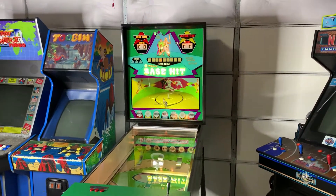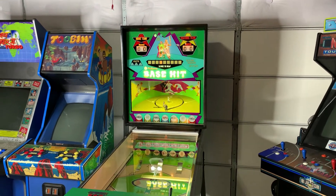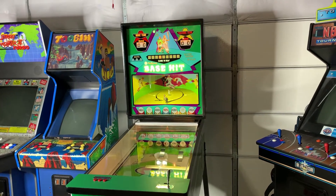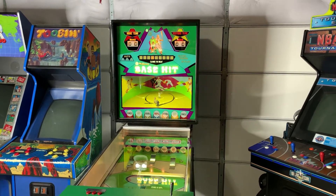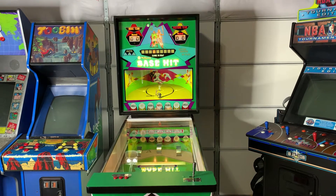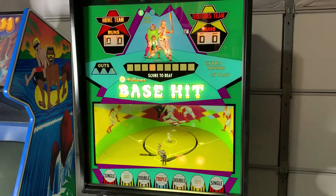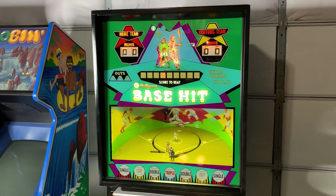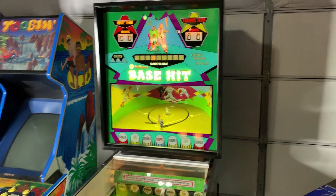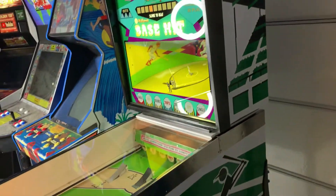What's going on guys, welcome back to a rare video game video. I wanted to put a quick video up and show you guys the newest addition to the garage. This is not mine, this is my dad's. He bought this — I want to say like eight years ago — and it is an electromechanical pinball machine from Williams called Base Hit, 1967.